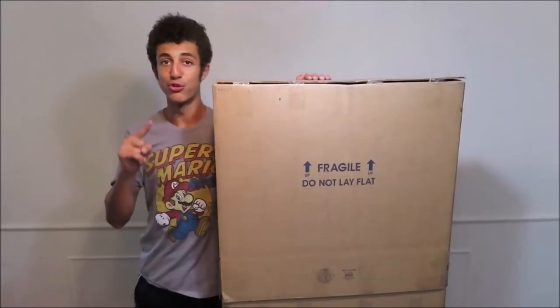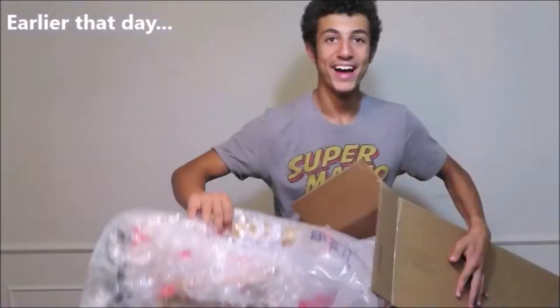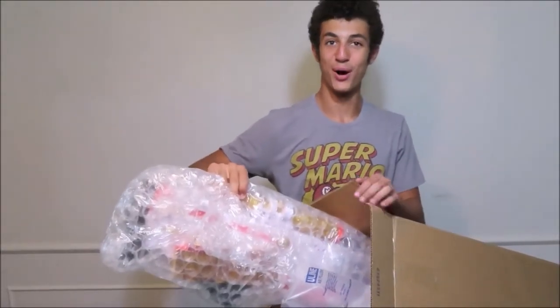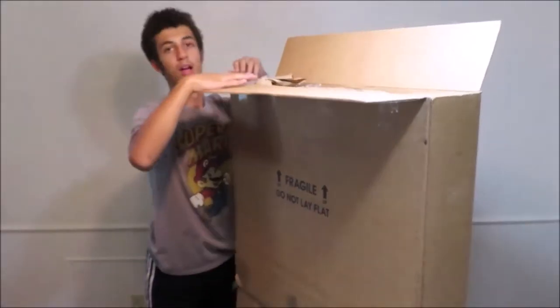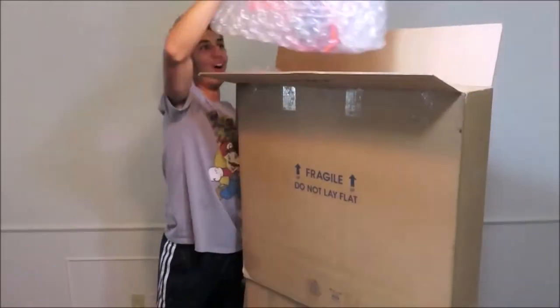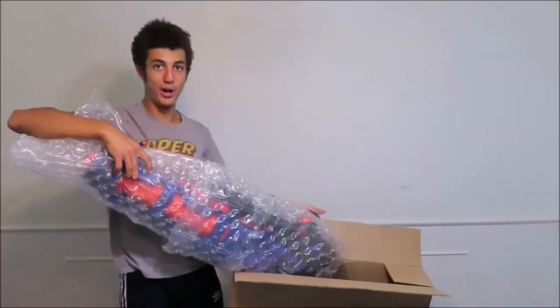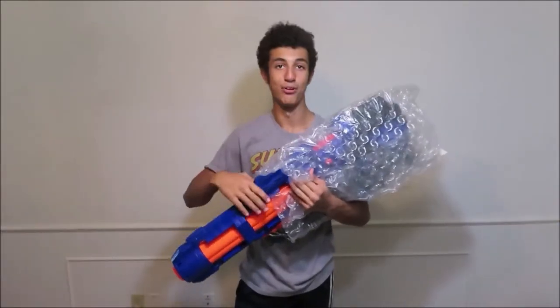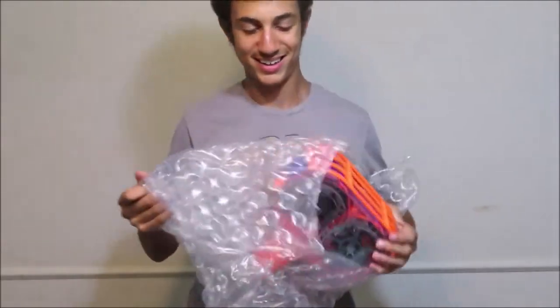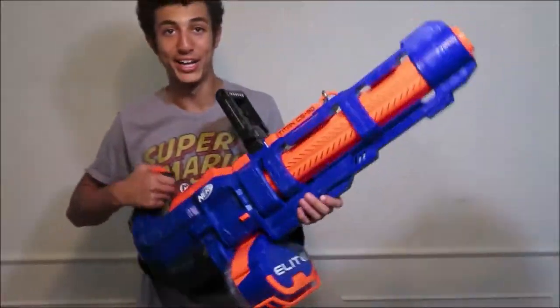Package just arrived. Right here is just one blaster. A different blaster was this one. And this is a different gun from what I was expecting. I think this one's it. This is the blaster — oh my goodness. This drum right here is bigger than most of my Nerf guns. A little bit unprofessional, but that's what we got everybody. I can't believe I bought it. Here my friends is the Nerf Titan CS50. Oh my goodness.